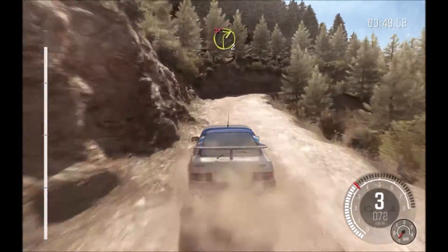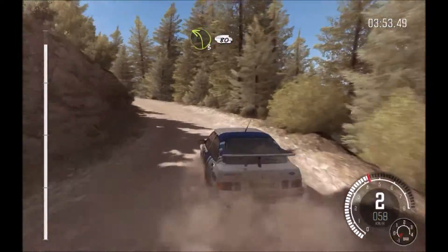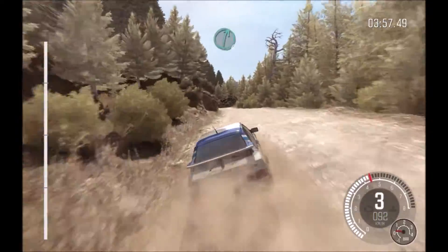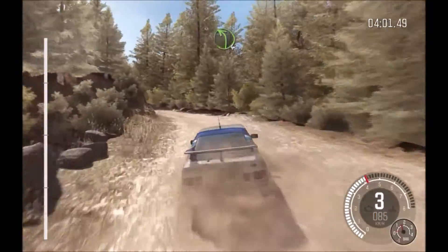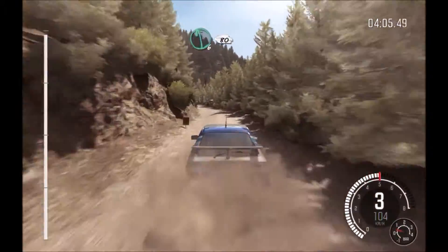And right 2 half long, don't cut. Left 3 long, keep right over crest. 80. Right 6. Right 6 over small crest. Into left 4. 80. Left 6. 80 over small crest. To finish.